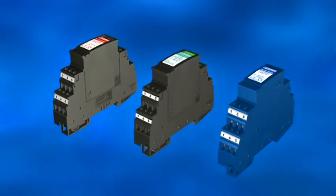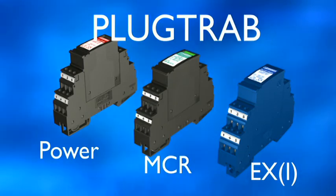Multiple protection against surge voltages using PlugTrap from Phoenix Contact.